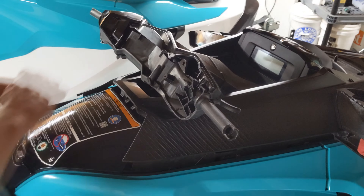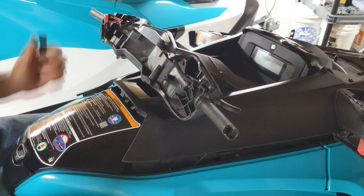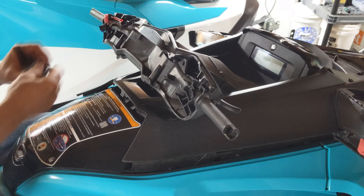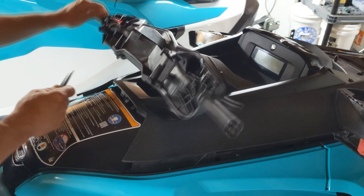On the left keypad, remove the electronics after you remove the trim. These can simply be unplugged and removed. Using the spudge tool, release the tabs that hold on the steering trim.